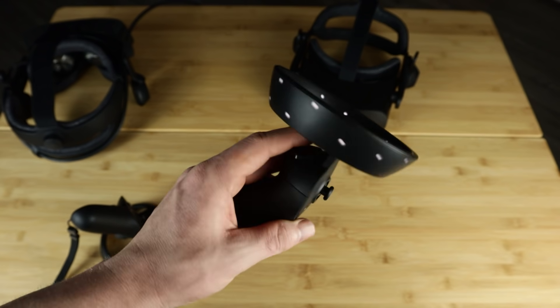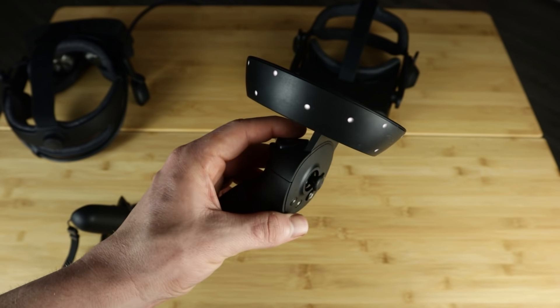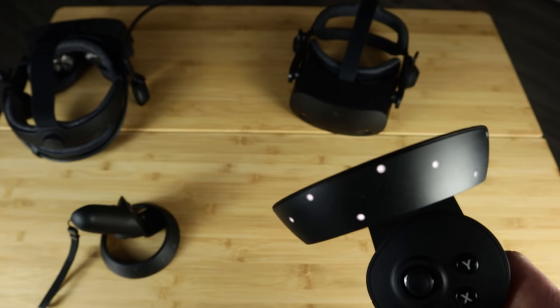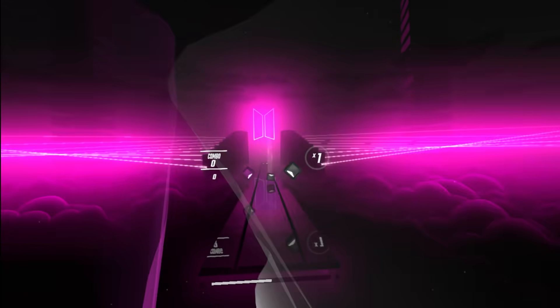If you don't care about that though, the ergonomics are fine, the battery life hasn't been noticeably bad, and even though the tracking ring is large, it hasn't interfered with my gaming experience yet. But now let's get into tracking.